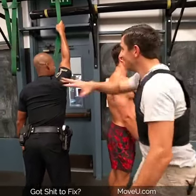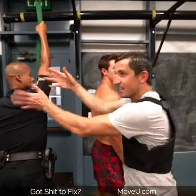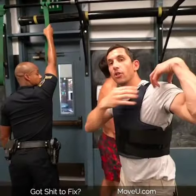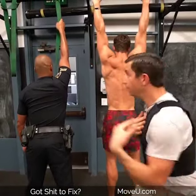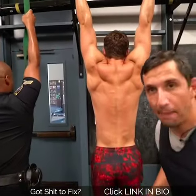If you're getting shoulder pain, tightness in the trap up here, anything going on in here, you have to learn how to control your shoulder blade motion, set in position, and then move from there. This is called a scapular pull-up.